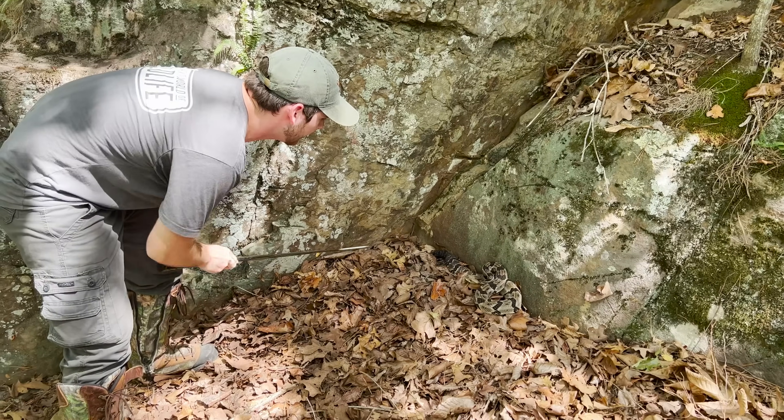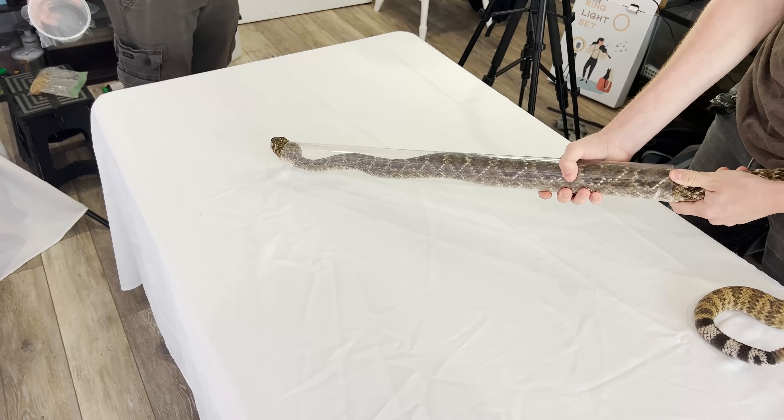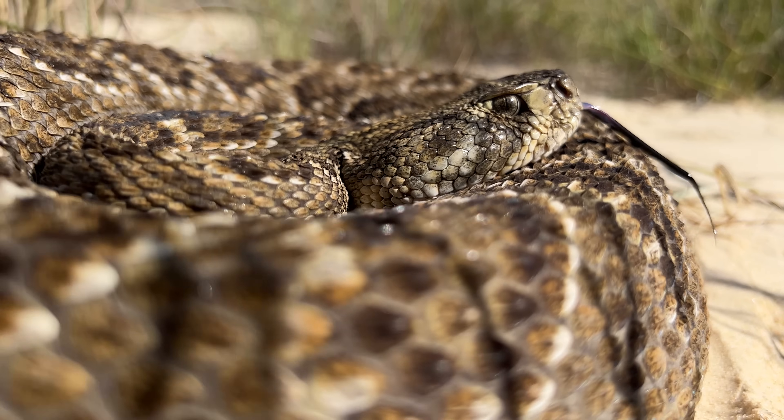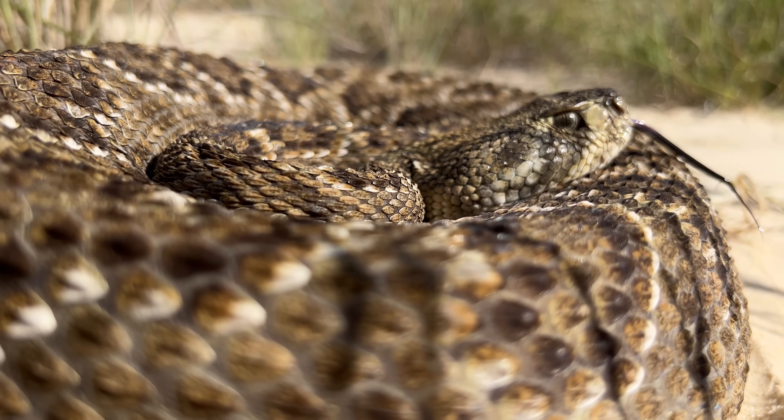I'm in Texas with Jack from Jack's World of Wildlife, and we're going to be milking a huge western diamondback rattlesnake to find out exactly what happens if a rattlesnake bites you.